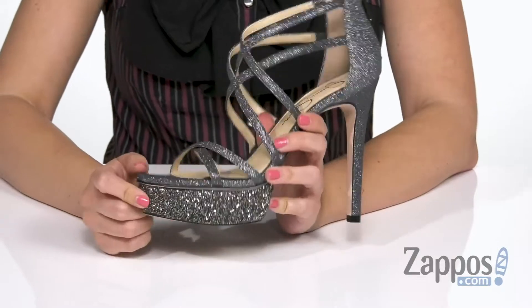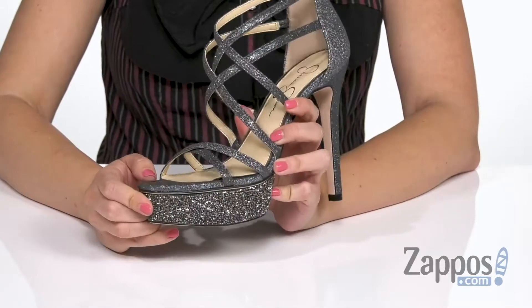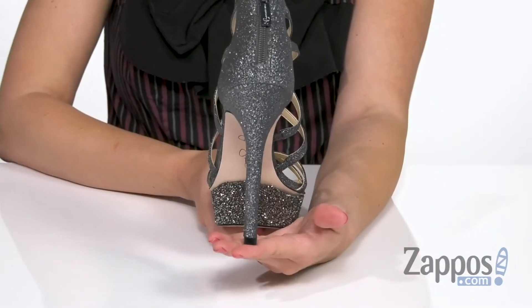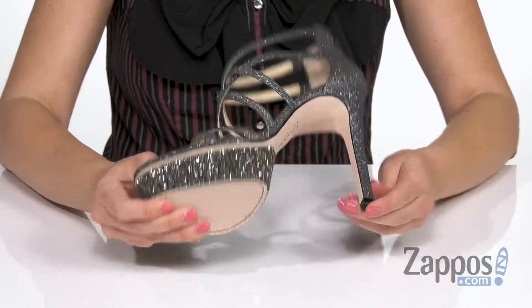Can we please check out this platform, because it's even more glittery. It's great — love how much it sparkles. It's gonna even out this really tall stiletto heel. It's all gonna be on top of a synthetic outsole.